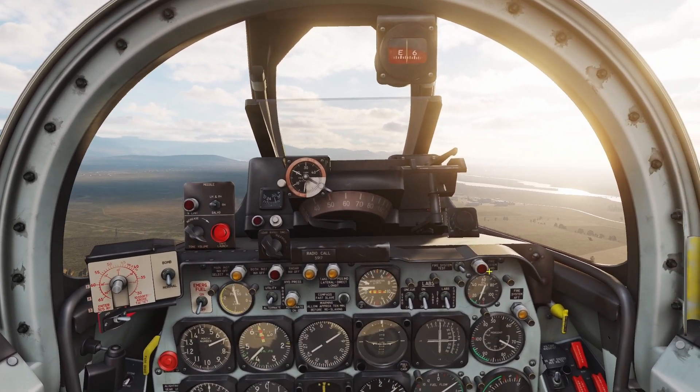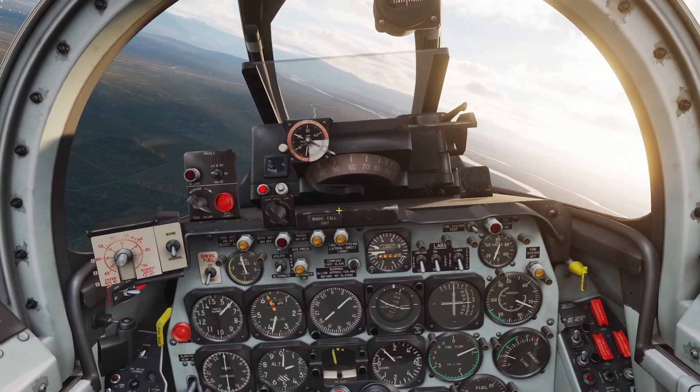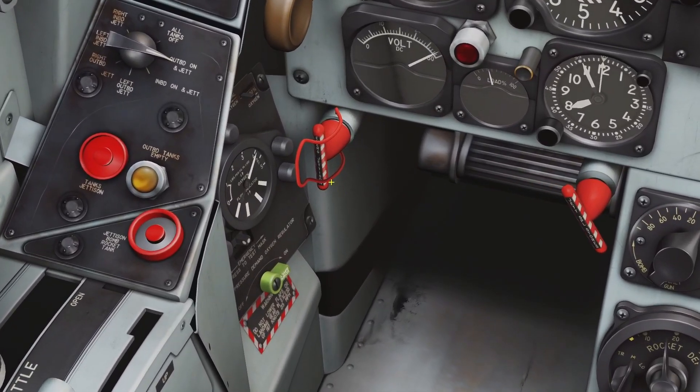Hey guys, in this video I'll be going over jettison in the F-86. So first of all we got the emergency jettison handle — this lever here.